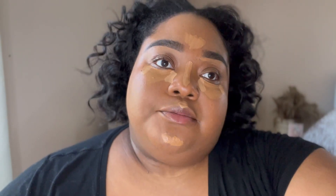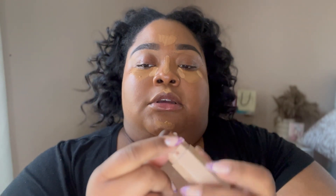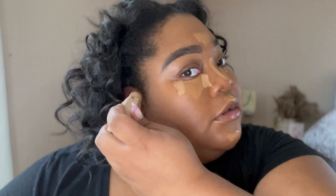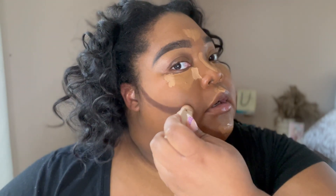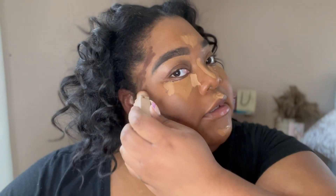I let that dry down for a few seconds before blending. While it's drying, I go in with the Fenty Matchstick in espresso to contour. I go from the tip of my ear up along my hairline to bring some warmth back to my skin. I typically do my nose last, after blending out the concealer.